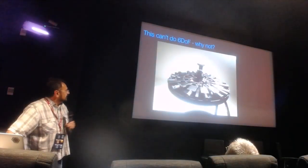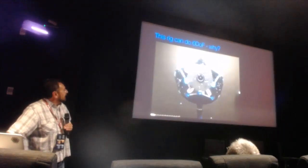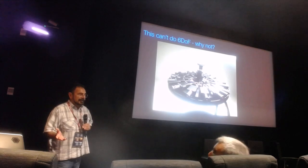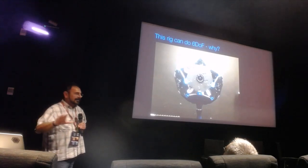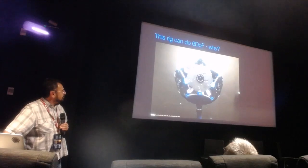These ring cameras don't implement the head-and-neck model — you just can't, because you're missing rays everywhere. So what do you do? This is one of our early prototypes of a 6DOF camera. We've built a lot of cameras. This was a 17-camera array, but you need this many different cameras.